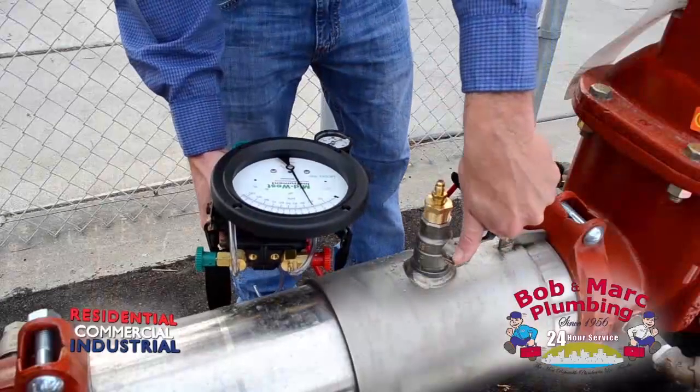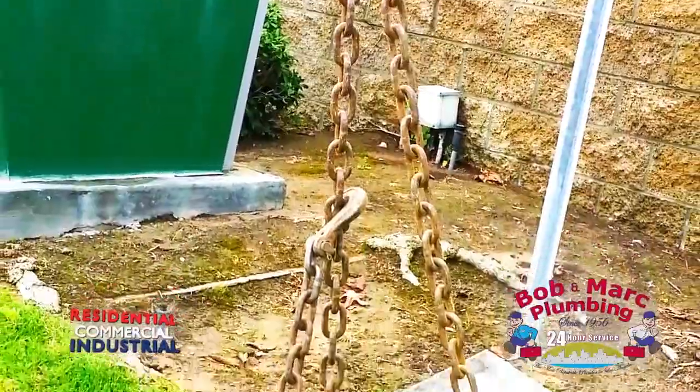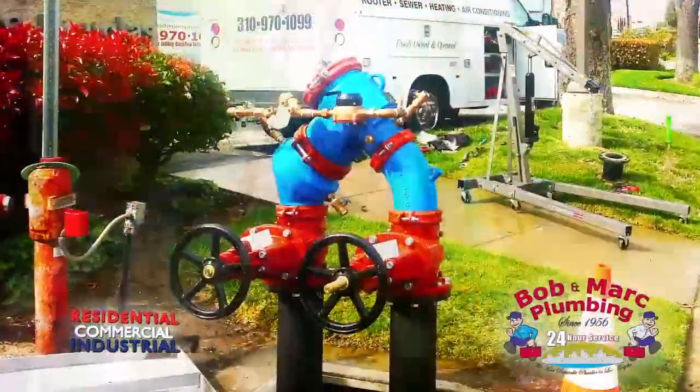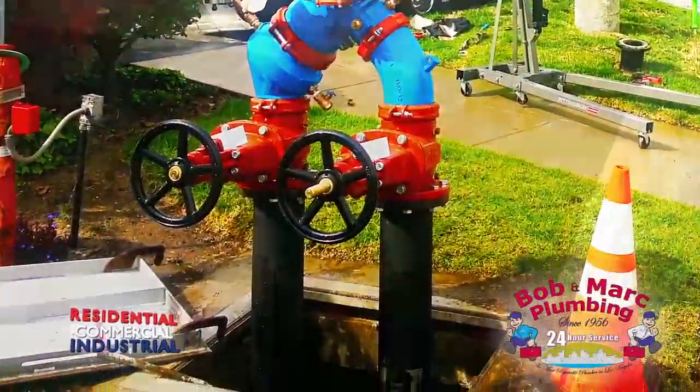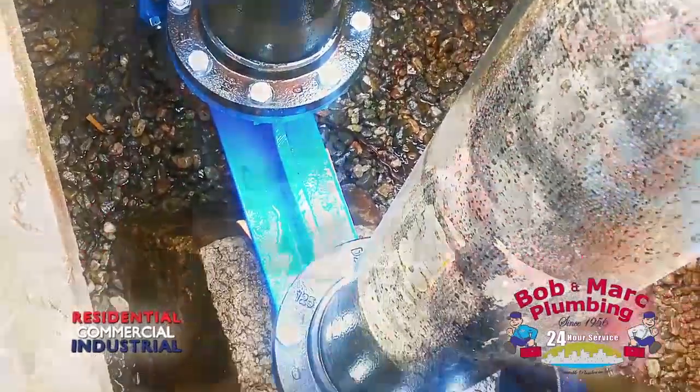Many communities throughout the United States have laws requiring that the backflow assembly be reconstructed from a vault installation to an elevated position. This makes the backflow assembly readily accessible for routine inspection.